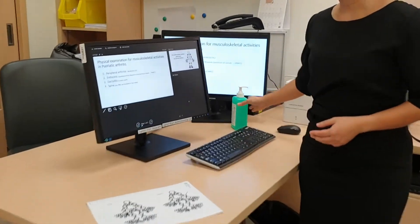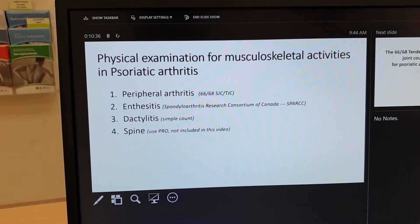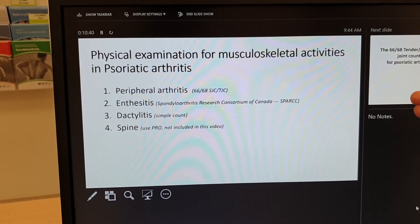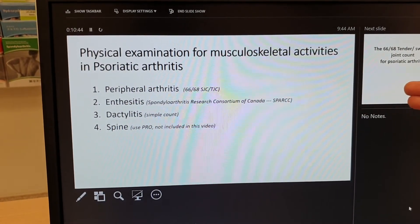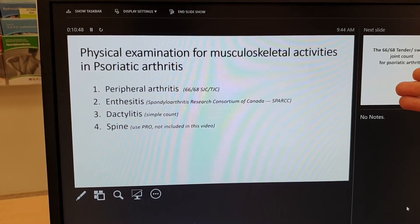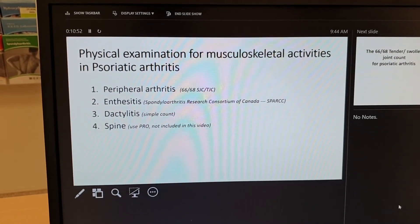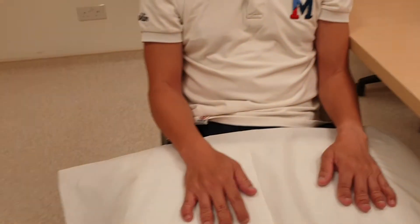We will take a look at the physical exam for the musculoskeletal activity for psoriatic arthritis. We are using the peripheral joint assessment inclusive of 66 and 68 tender and swollen joint count. We are doing the enthesitis assessment through the SPARCC — the Spondyloarthritis Research Consortium of Canada. We are also doing the simple dactylitis count. I'm not going to include the spine because it's a patient-reported outcome. Let's begin with the physical exam.